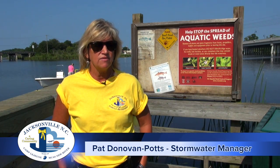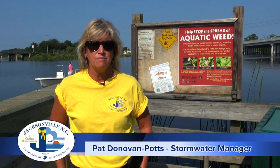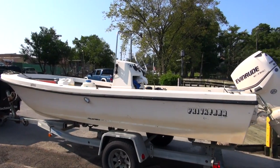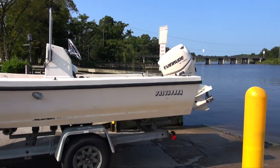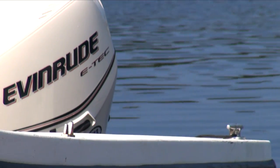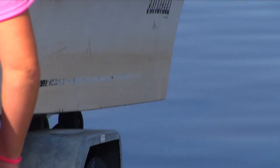I'm Pat Donovan Potts, the stormwater manager with the city of Jacksonville. Today we are launching from the USO boat ramp in the small NC State privateer boat. The reason we're using the privateer boat today is we're going to be traveling up two very shallow creeks, Cheney Creek and Mill Creek, looking at a very common problem in our waterways this year: alligator weed.